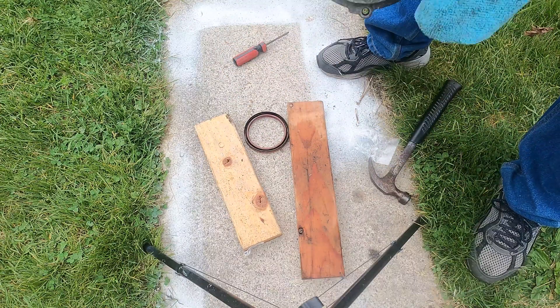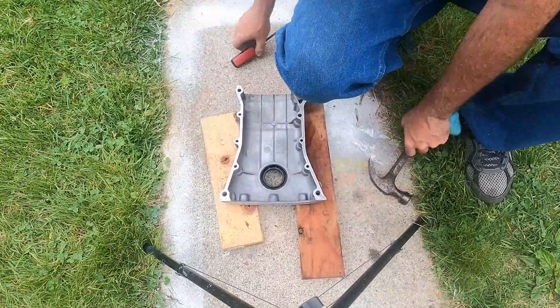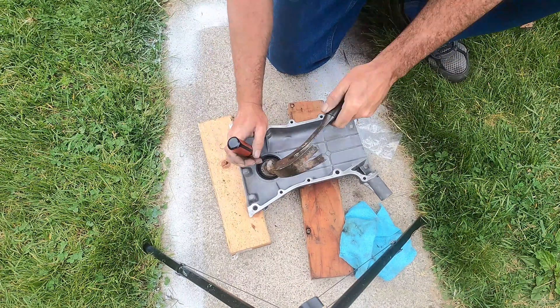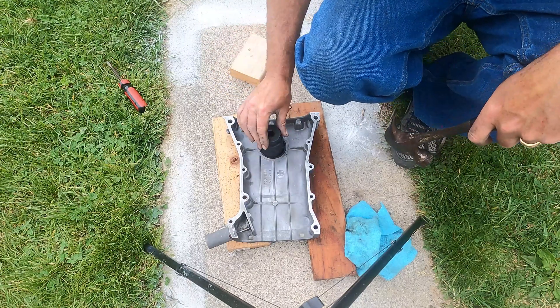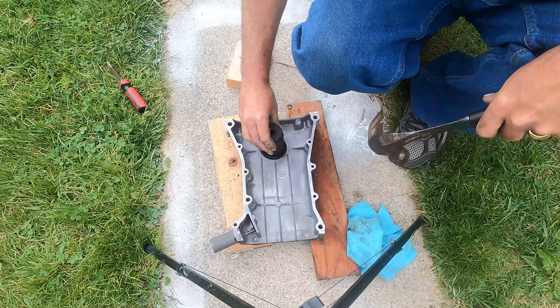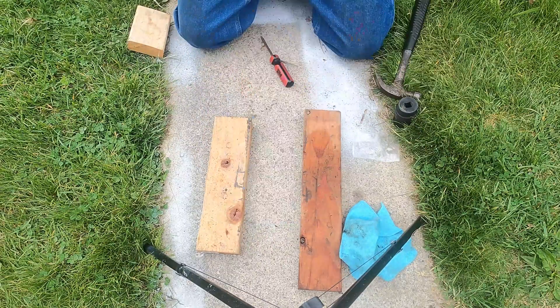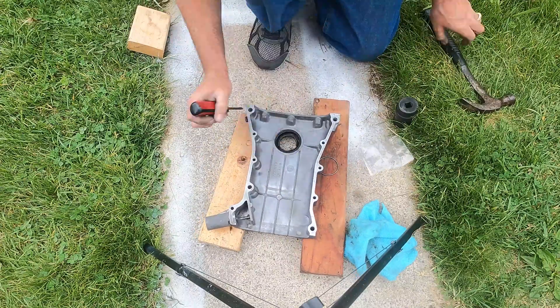I spent a little bit of time cleaning up the sealing surfaces and we're going to take the front main seal out in the same way — just use a screwdriver, bang around the edges. We went right from there to the big socket method with a piece of wood. This front one was really in there; it did not want to come out at all, but eventually we did bang it out, and of course this makes you really nervous about putting the new ones in.